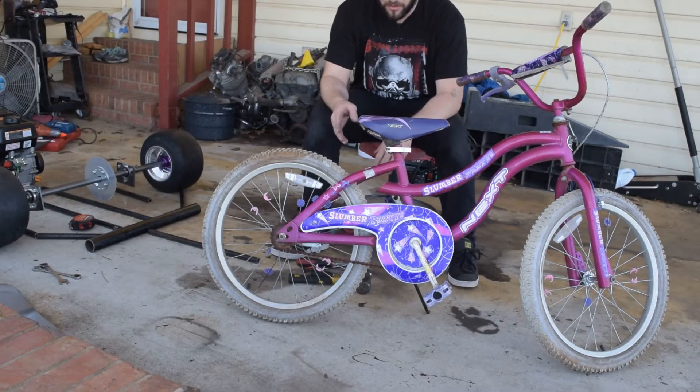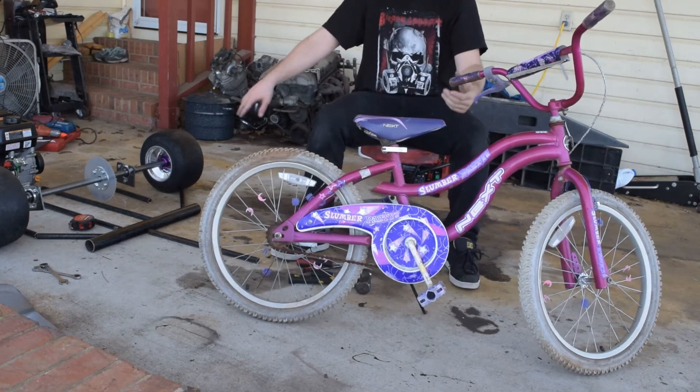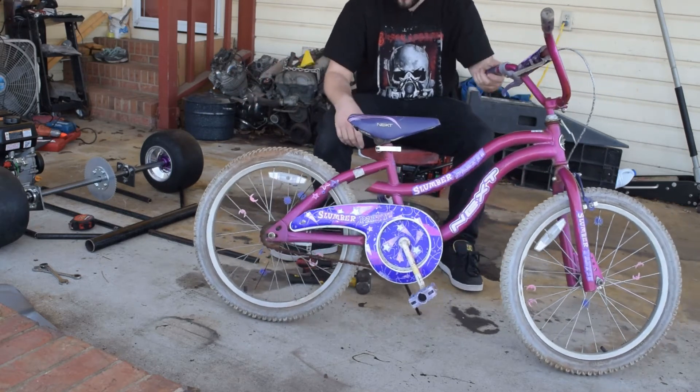Alright, I've got to separate the front from the back of this thing so that we can start getting the frame all set the way it needs to be.